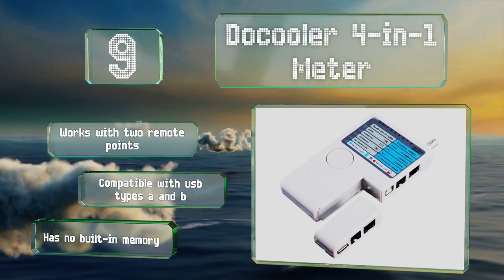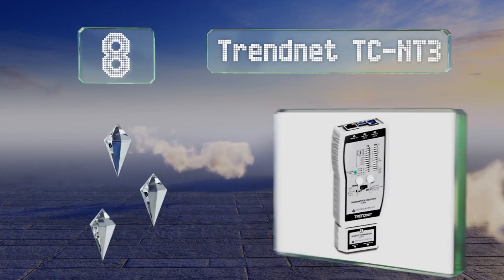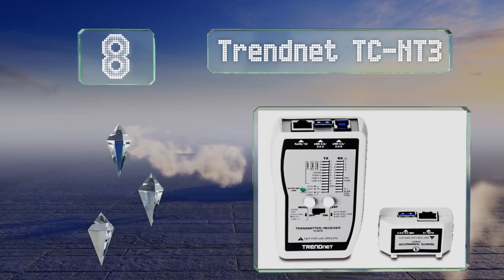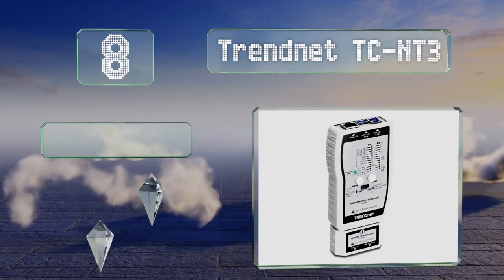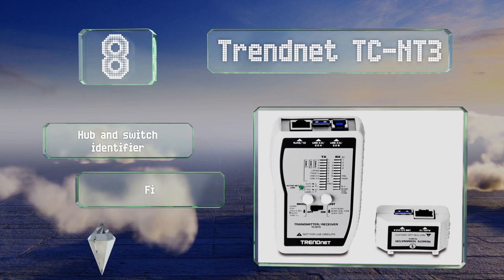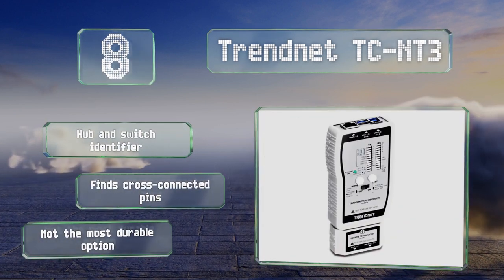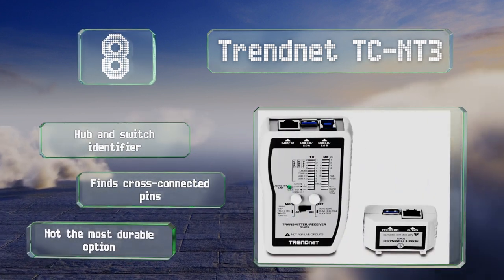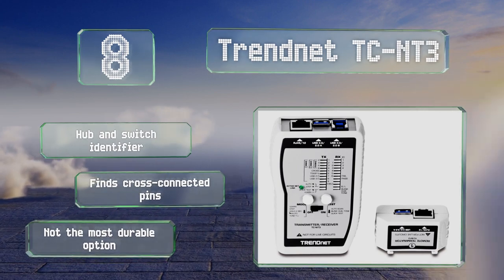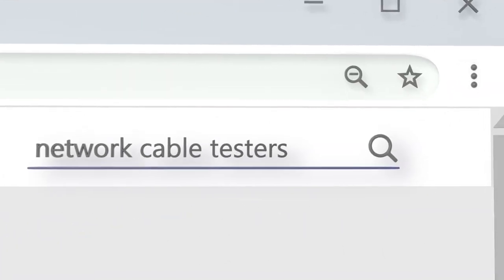Coming in at number eight, a pass/fail mode lets the TrendNet TCN-T3 process large jobs quickly, while a continuous setting accommodates cables ending in different locations. USB testing rounds out its capabilities, and it includes a hub and switch identifier and can find cross-connected pins. However, it's not the most durable option.